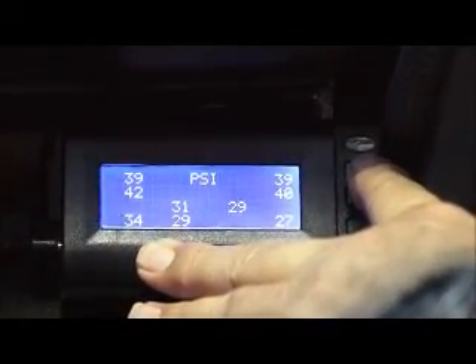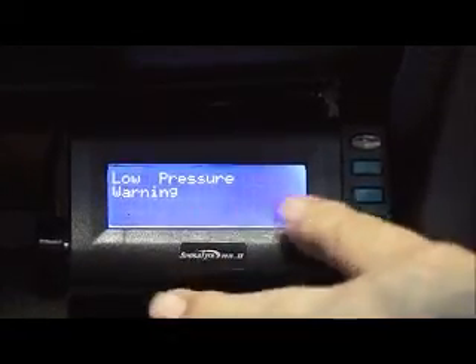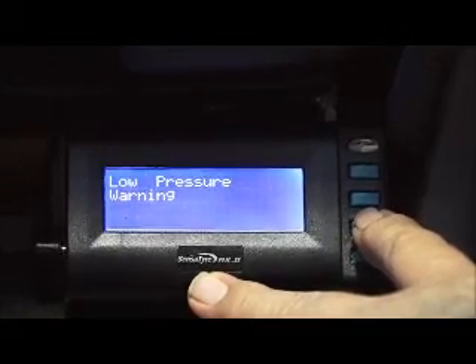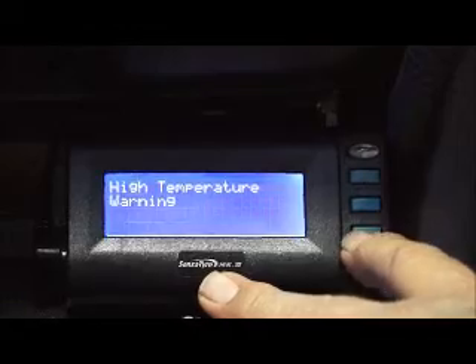What we'll do right now is we'll set our warning defaults. By pressing the top button on the right-hand corner, we have a series of warnings that we can set up a different default for. In this case, we have low pressure, high pressure, as well as temperature.